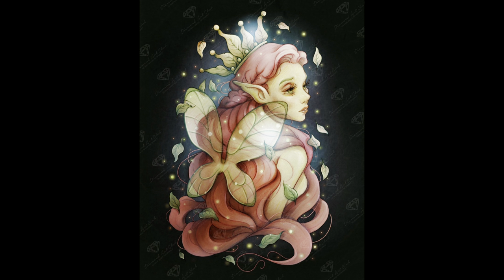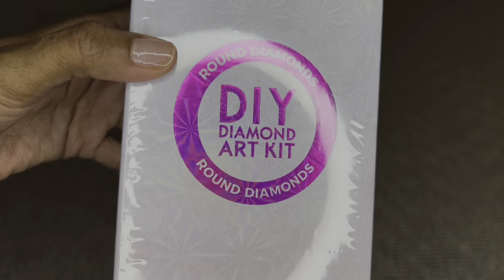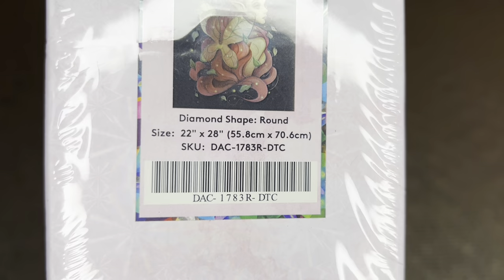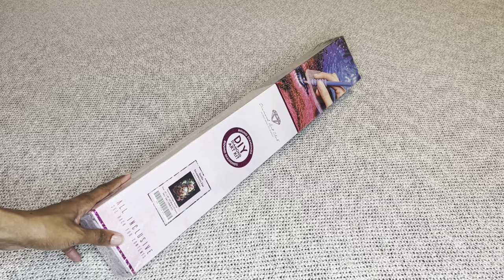Heather always does these beautiful mystical, fantastical images and this one does not disappoint. This beauty is a round diamond painting, and look at that size — perfectly mid-size at 55.8 by 70.6 centimeters, or 22 by 28 inches.